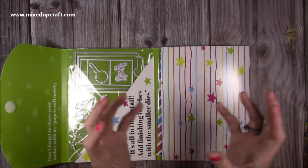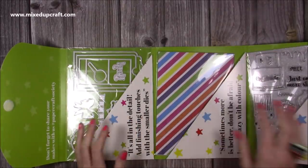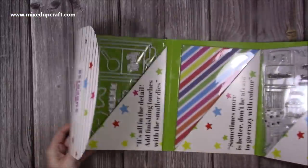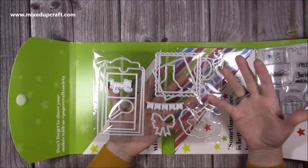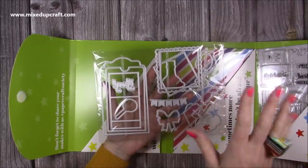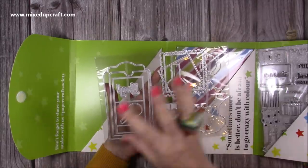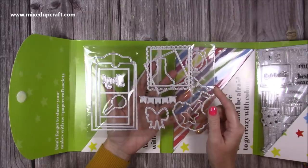Inside it says 'it's all about the detail — add finishing touches with those smaller dies.' Those smaller dies sometimes get missed and it's those that really finish things off. I love to build scenes and it is all about the detail for me. It also says 'sometimes more is better, don't be afraid to go crazy with colour.' So first of all we've got the dies — this kit will allow you to make slider cards and this middle one is your mechanism, the main piece that gives you that slider card. You can do it on a six by six, five by seven, or even larger.